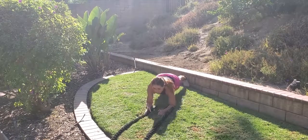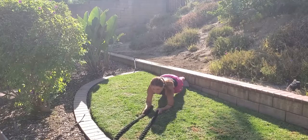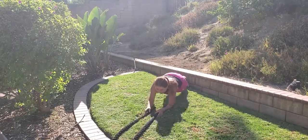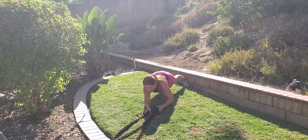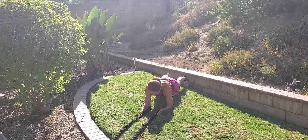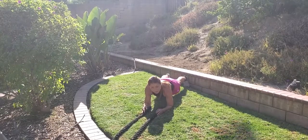Plank alternating battle rope slam. You can hold the rope or don't hold it — each time you want to lift and slam, you're gonna grab that rope and slam it. Try to keep your elbows in line with your shoulders and separate your feet a little wider for more stability. Raise your abs.